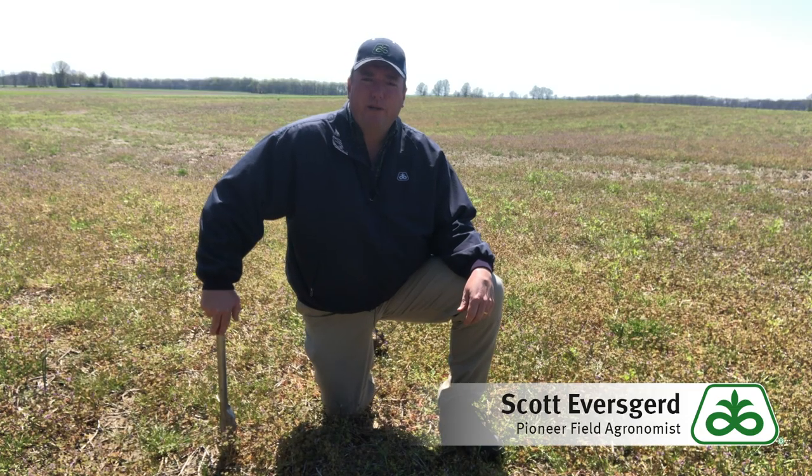This is Pioneer Field agronomist Scott Everskerder with a weekly agronomy update for April 15, 2019.